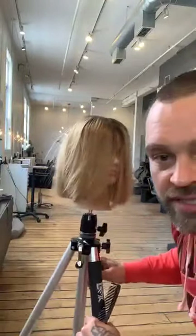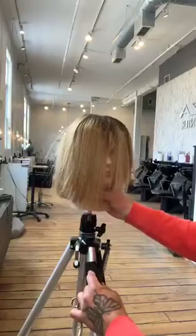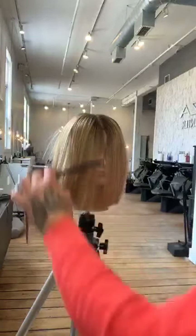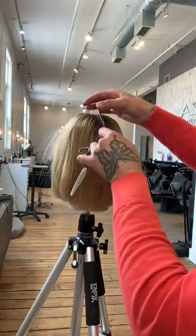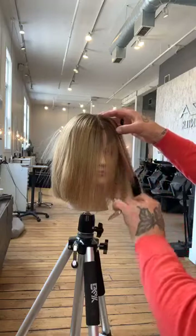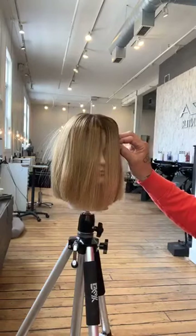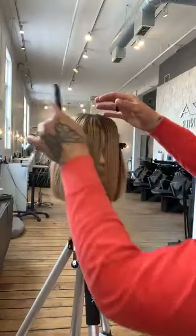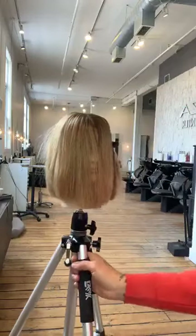Now we're going to do a little fringe. Can you use a texturizing shear and get the same result? I'm not a big texturizing shear user — I'd rather use my straight shear. When cutting a fringe, sectioning is really important. You never want to go wider than the side hairline — wider than where the recession hair sits.